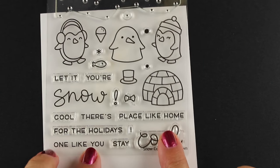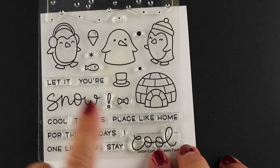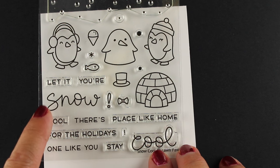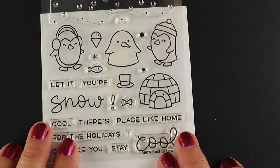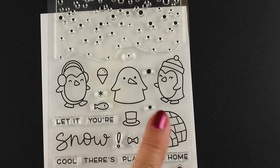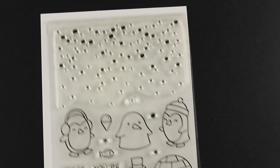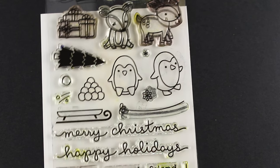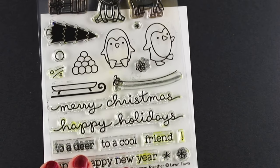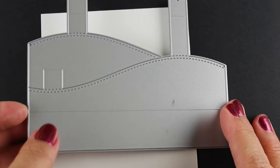This is one of the new stamp sets from Lawn Fawn called Snow Cool. It has a big 'snow' and a big 'cool,' and then lots of other little phrases that you can mix and match with it — different pieces you can put together to come up with different ones. You can use these for a holiday card, winter cards, birthday cards, all different kinds of things. And there's snow at the top. I'm going to combine it with some elements from Toboggan Together from last year, so we're going to have a whole bunch of different elements to add onto a scene.